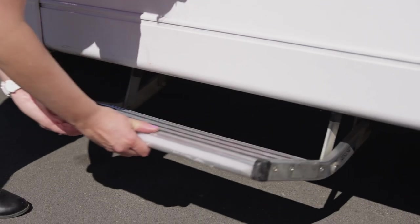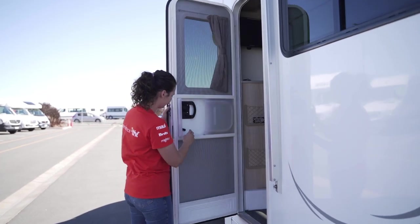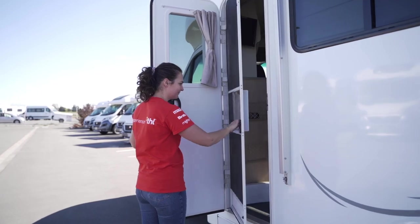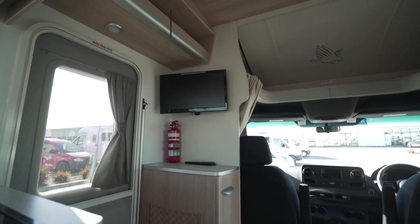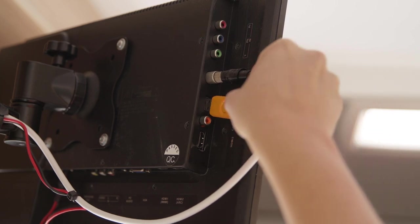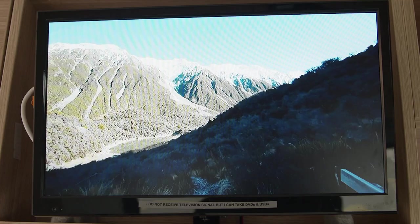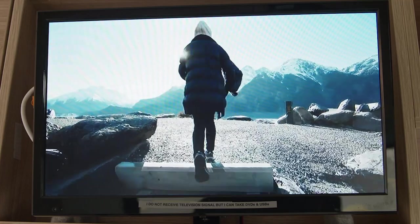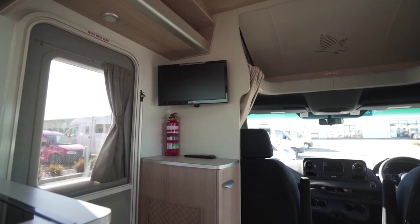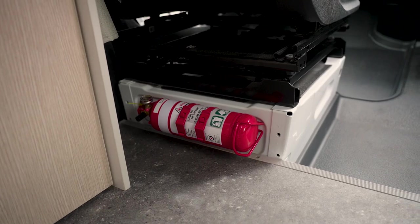Before moving inside, pull out the step for easy access. There is a screen door that can be detached from the main entry door. On the left wall as you enter is the entertainment unit. This is a media player only and doesn't have access to television signal, but it's great for watching DVDs or movies from a USB. The fire extinguisher is located either underneath the media player or behind the front passenger seat.